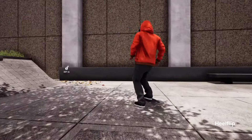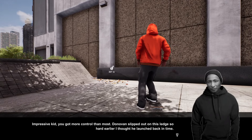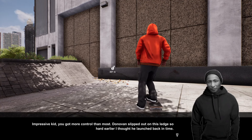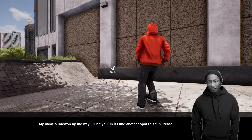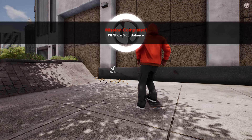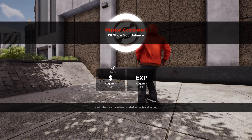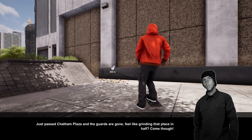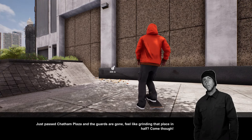That should be it. Oh goodness gracious. Impressive kid, it only took you 20 damn minutes — I'm just kidding. You got more control than most. Donovan slipped out of the ledge so hard earlier I thought he launched back in time. My name's Day One, by the way. I'll hit you up if I find another spot that's fun. Just passed Chatham Plaza and the guards are gone. Feel free to grind that place in half. Where is it at? It's that way.